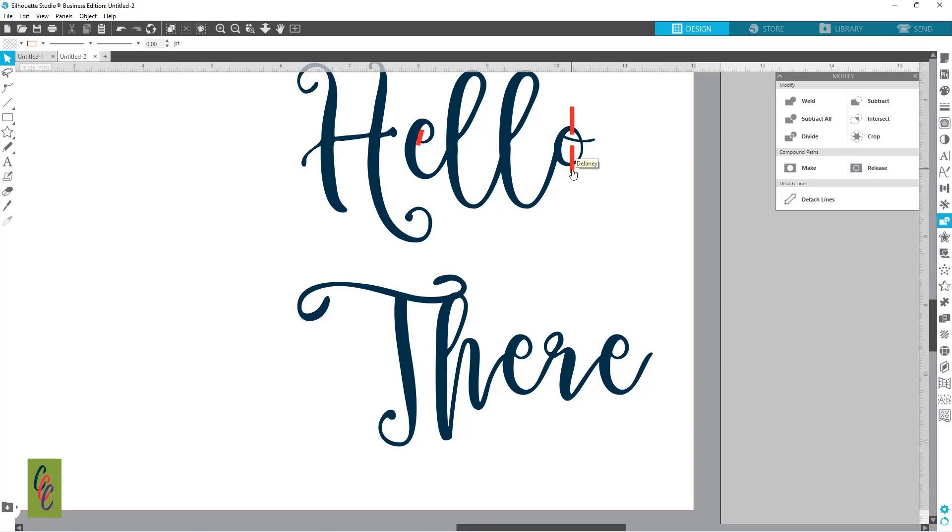I'm going to take this one down again, holding down Alt, clicking and dragging. We have to do a little bit in this R at the top part here. I'm going to grab the one off of this E — holding down Alt, grabbing that piece again — and putting it here on my E.